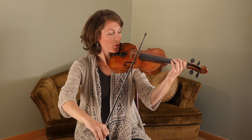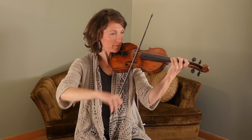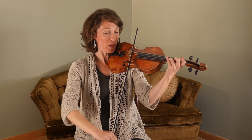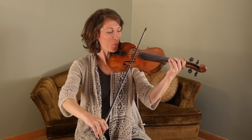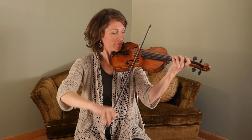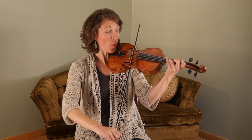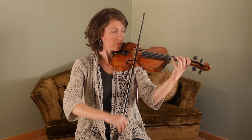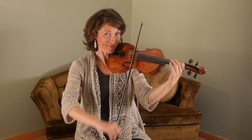Try that again. One, two, three. [Plays phrase repeatedly, drilling the section.] One last time — one, two, three. [Plays through.] It's the first section of the A part.